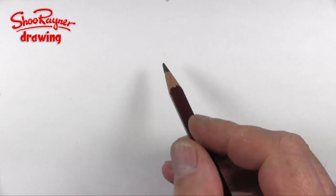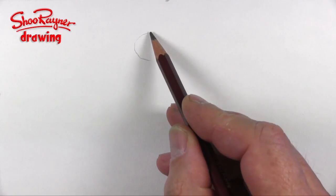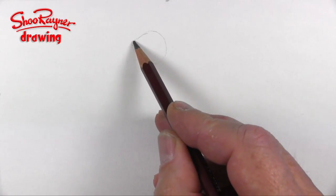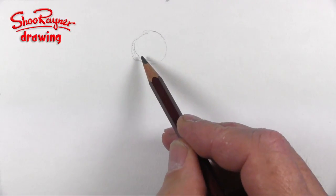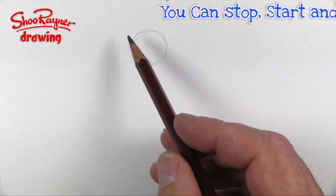Hey Shoopy Doodlers, how are you doing? I had a request from Linda Henderson who asked me to draw a pelican sitting on a post, and they are strange looking creatures.